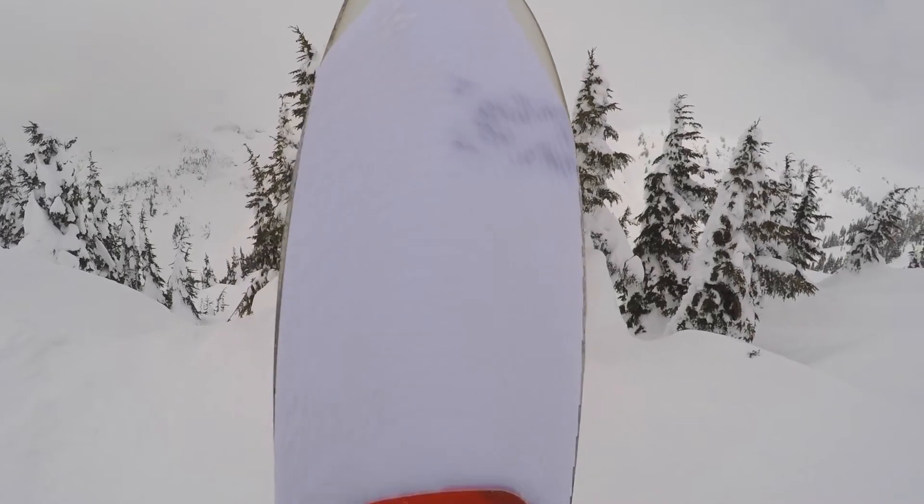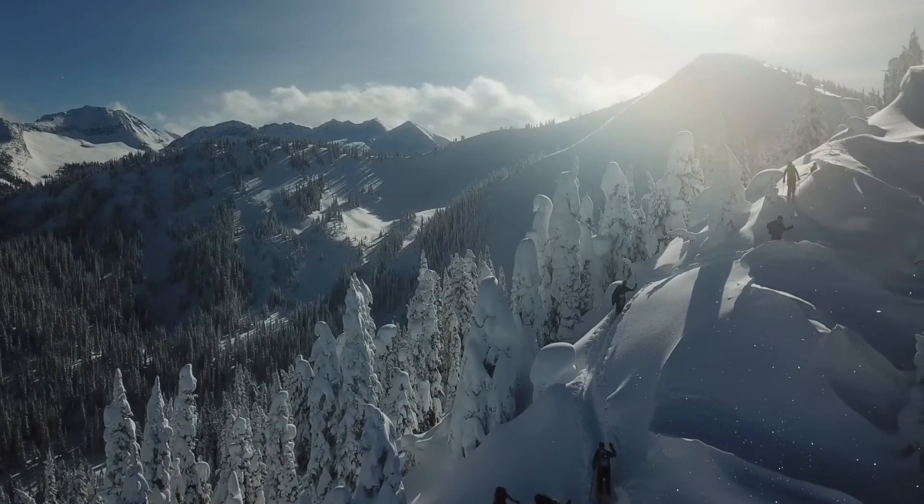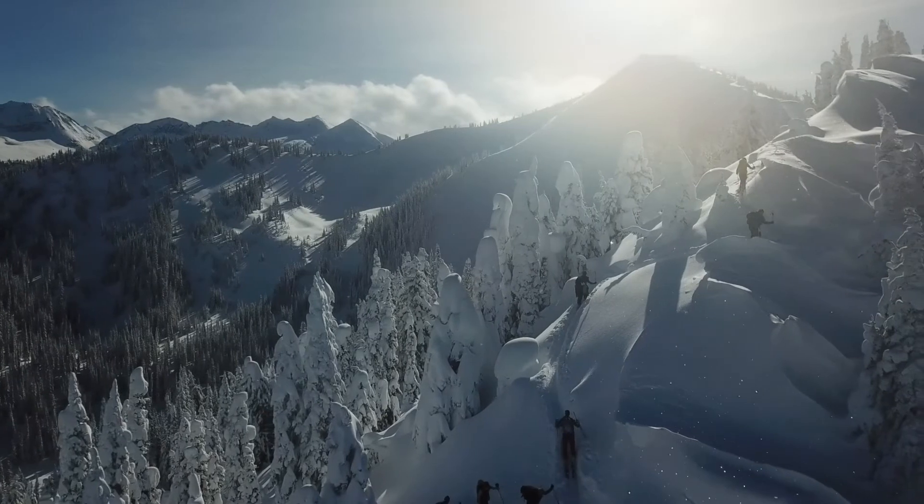The extended TPU tip on the POW is built for those big rockered skis and keeps snow from creeping under the skin, and just gives that nice glide while you're breaking trail.